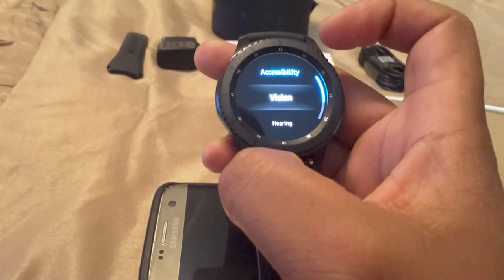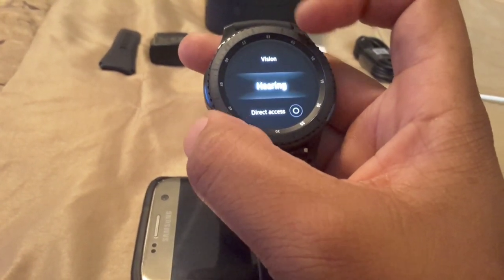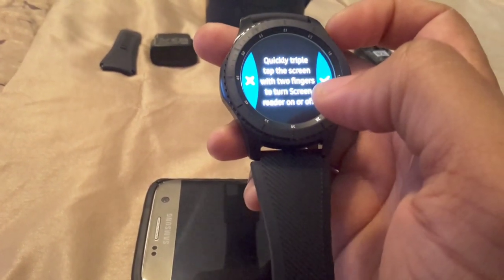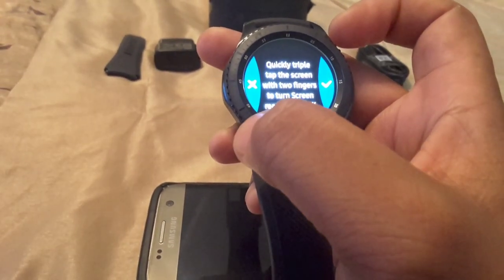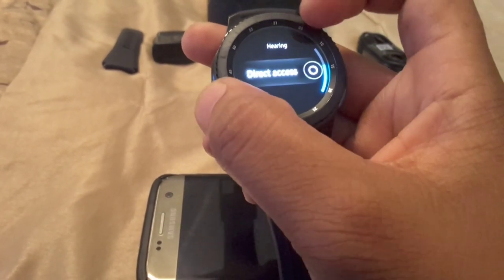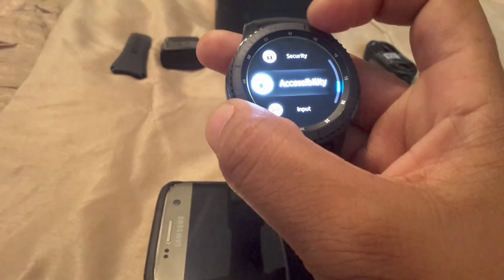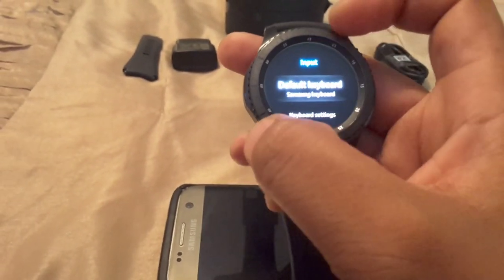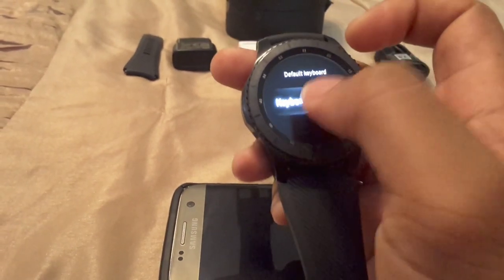You have Accessibility for visually or hearing impaired users. Direct access lets you quickly triple-tap the screen with two fingers — my fingers are pretty big so that's not ideal for me. Under Input you've got the Samsung keyboard, keyboard settings, and input languages — it should be set to English, but you can switch to Deutsch or Español.